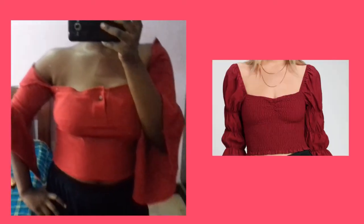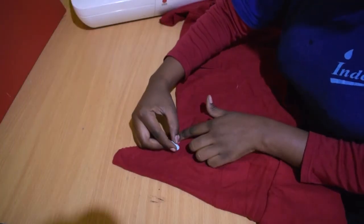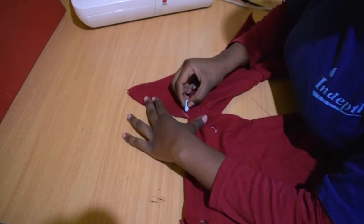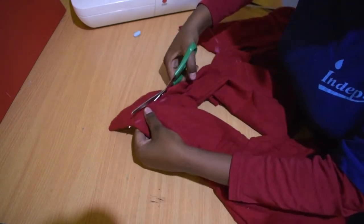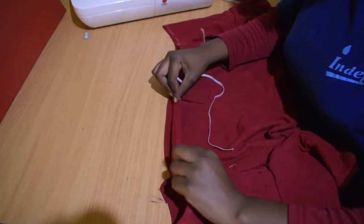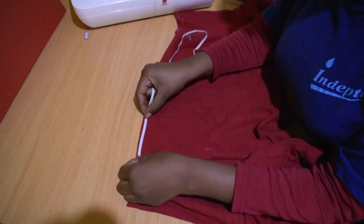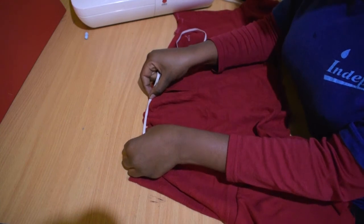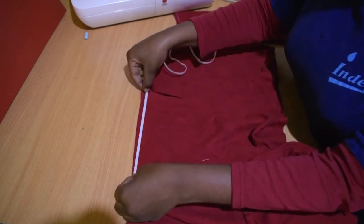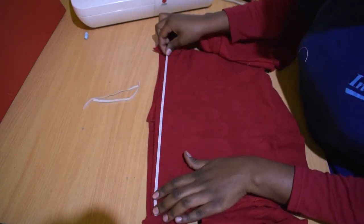My intended design backfired so we went with an off-shoulder design. Start by marking where you want to cut, then cut it out. Rip the folded edge already done, then add in elastic — the elastic will be smaller than the area by a quarter or more, depending on how tight you like it. Do the same for the back and the sleeves.